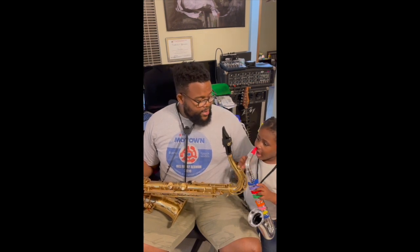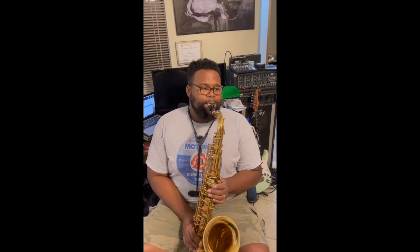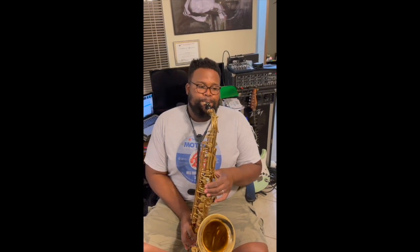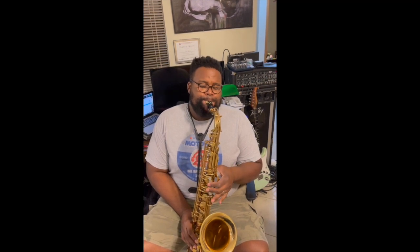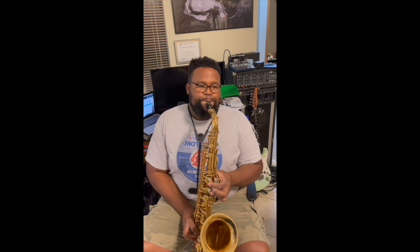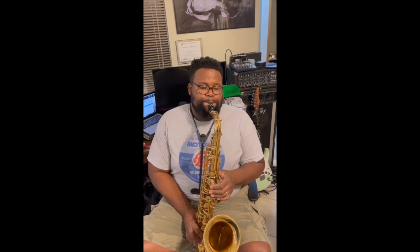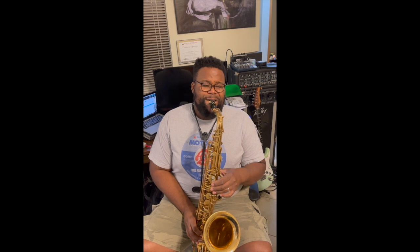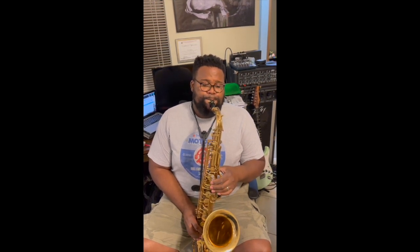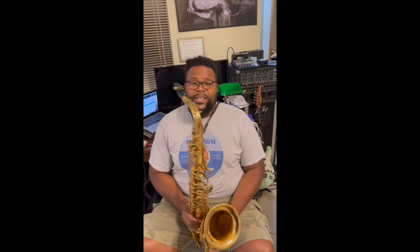You should play yours first. Go ahead. Very good, Leah. Your turn. That's about as high as I can go. So that's me playing the tenor saxophone.